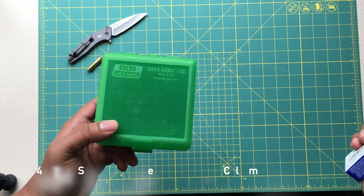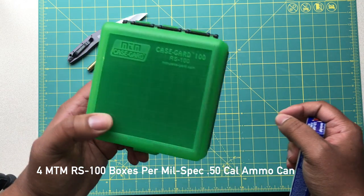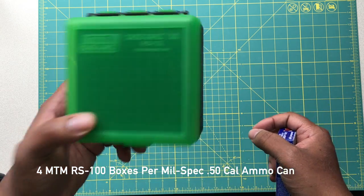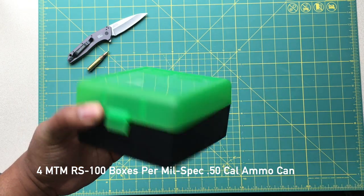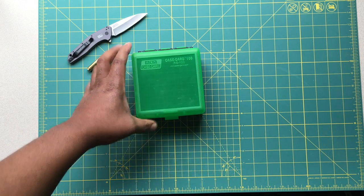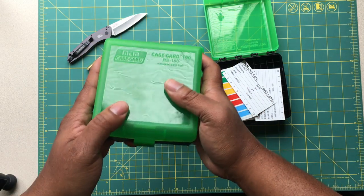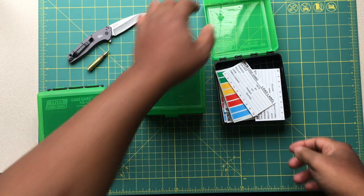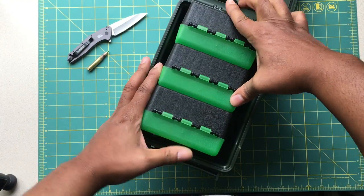In terms of storage, you can actually fit four of these in a mil-spec 50 cal ammo can, so you can end up carrying 400 rounds — four cases of the MTM RS100 — inside of a mil-spec 50 caliber ammo can. I'll show you guys what that looks like. I've got 300 rounds of Federal Lake City in this case here.